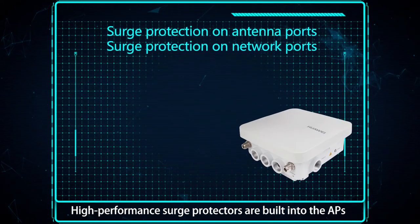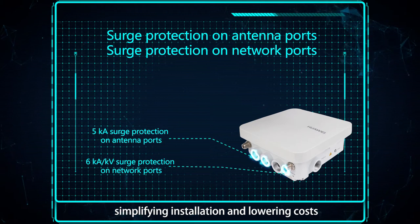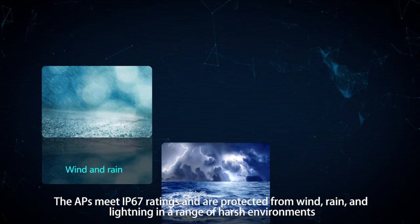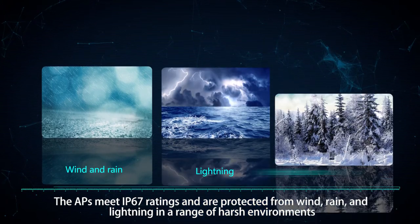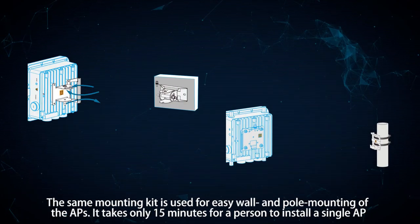The APs have strong hardware protection capabilities. High-performance surge protectors are built into the APs and no external surge protector is required, simplifying installation and lowering costs. The APs meet IP67 ratings and are protected from wind, rain, and lightning in a range of harsher environments.